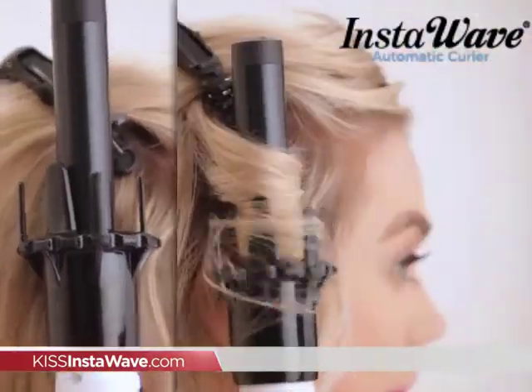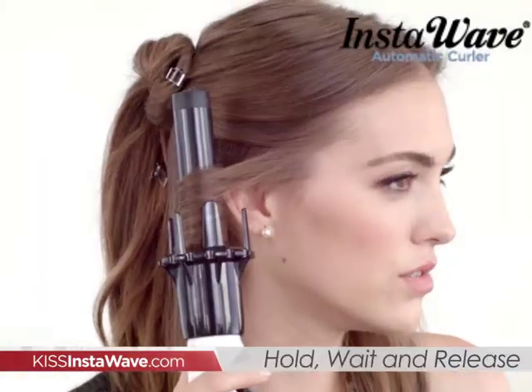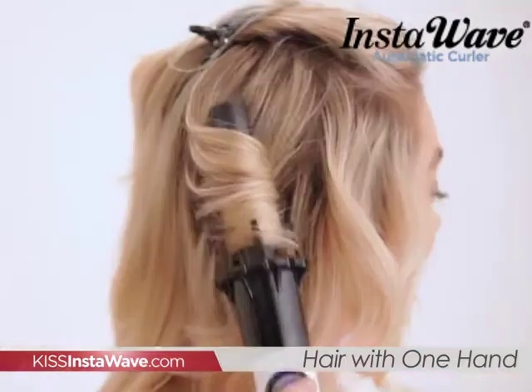Easy as one, two, three. Section hair and place InstaWave close to the root. Press dial to wrap hair around barrel. Hold, wait for beep, and release straight down. You can curl all your hair with one hand, even the back of your hair, with ease.